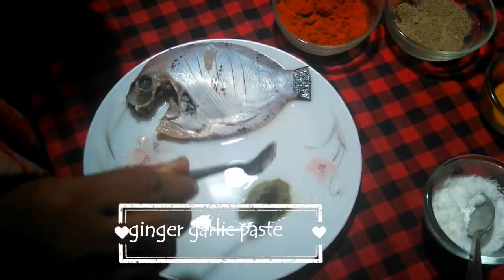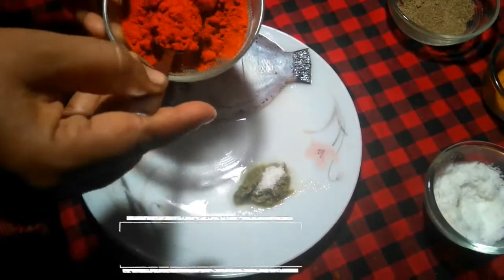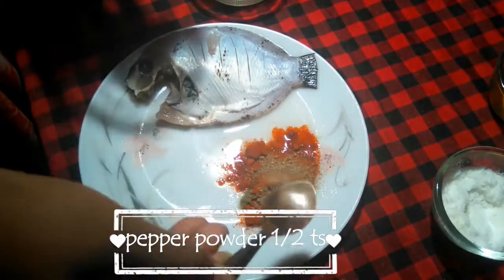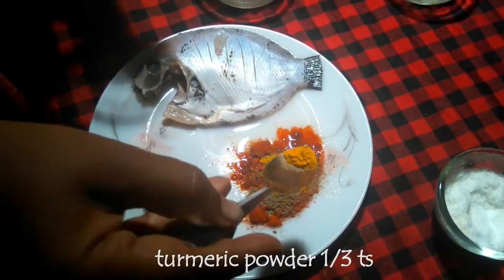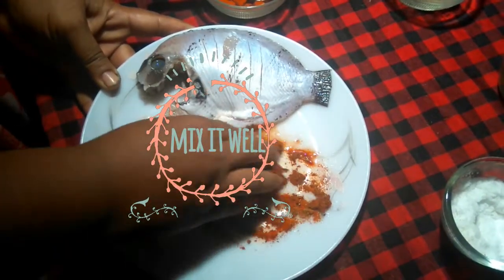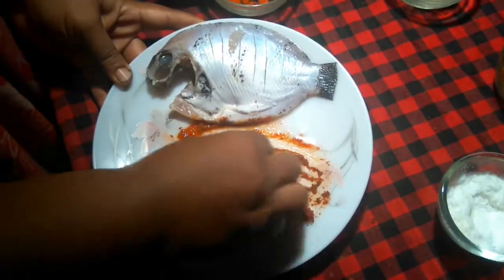Add 1 spoon of ginger garlic paste. Then add 2-3 tsp of the sauce.